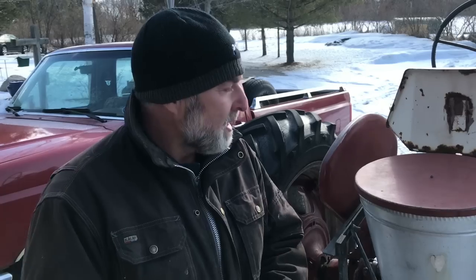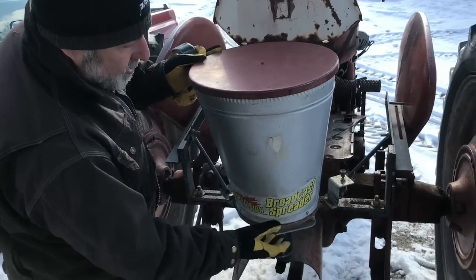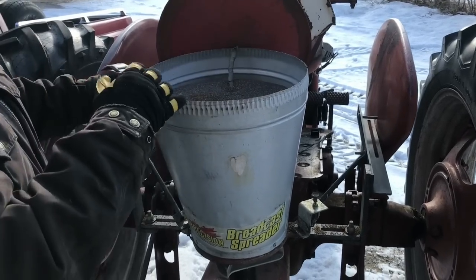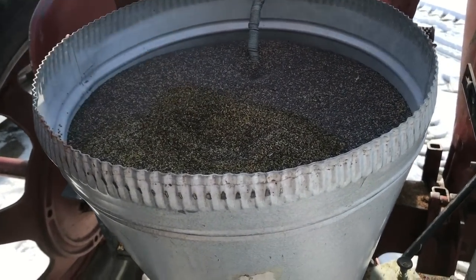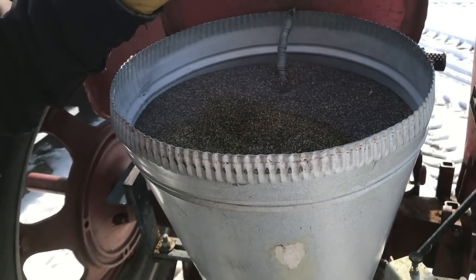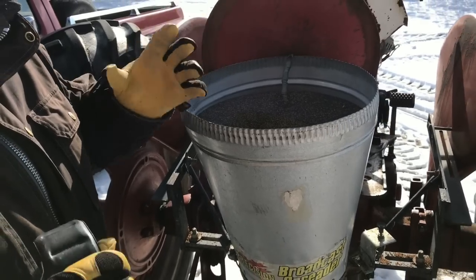I'm just about to start an unusual job called frost seeding. This is an electric seeder with a little electric motor on the bottom that connects to the battery of this tractor, letting me accurately spread seed. I'm going to be spreading seed on the snow, which might seem strange, but it's actually a great way to improve the species makeup of a pasture without tilling the ground.